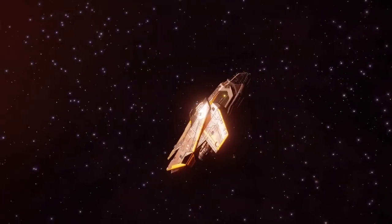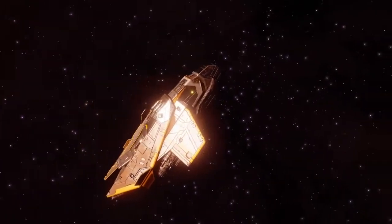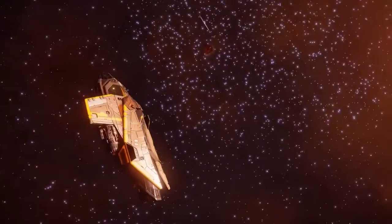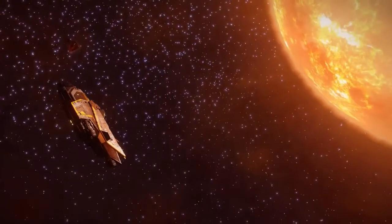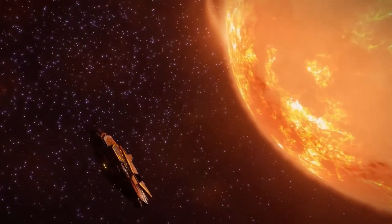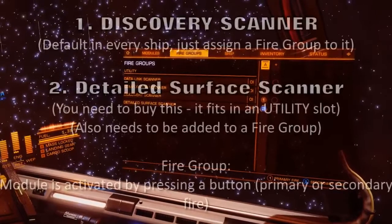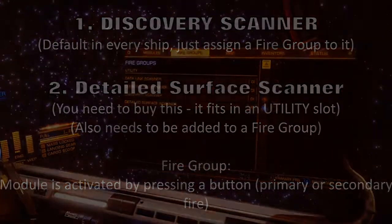For my first tutorial, I'm going to show you how to explore space, use the FSS scanner, and how to map the surface of planets. All you need is a beautiful ship — for example the Diamondback Explorer, but any ship will do. You'll also need the Discovery Scanner and the Detailed Surface Scanner.